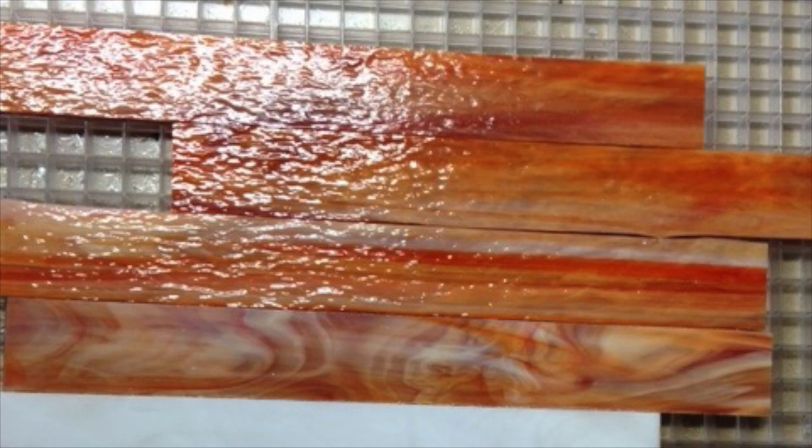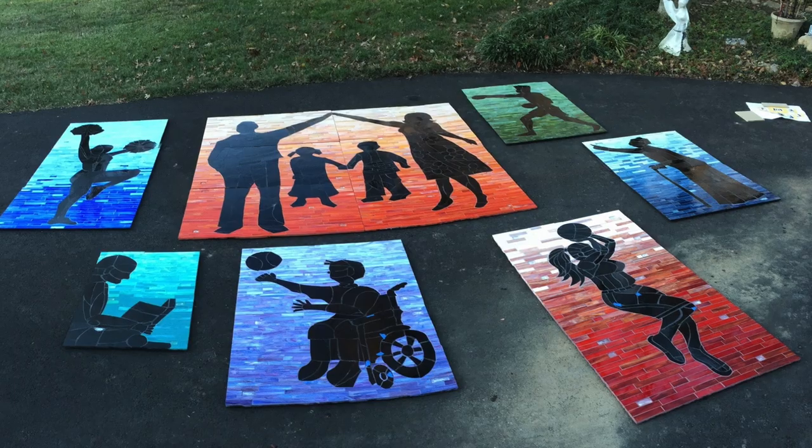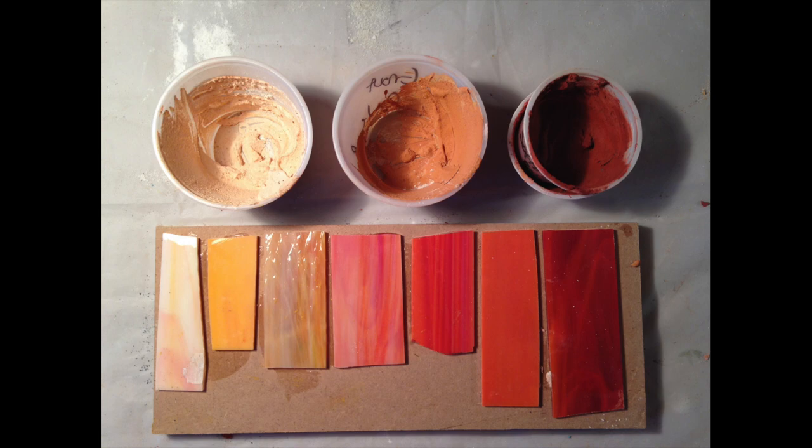For the background, stained glass was cut into two-inch wide strips and the tones are gradated. Each panel is a different background color, and the grout was custom colored to accentuate the gradations.